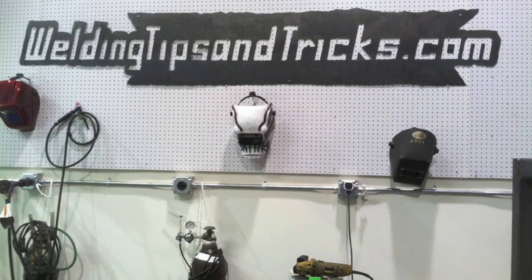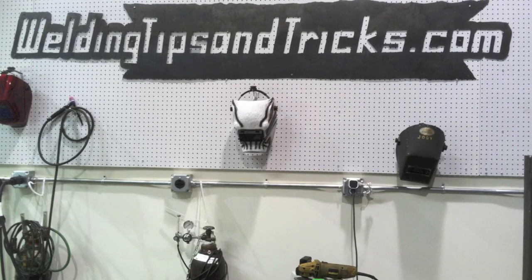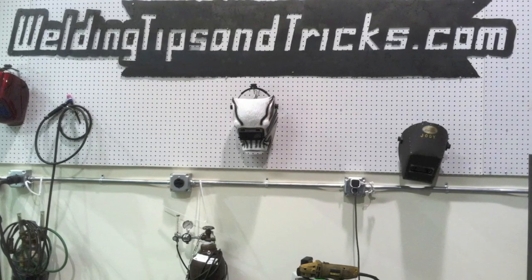Let's see how that looks after coming off that area where we restarted — not too bad. Those are the 12 tips for TIG welding chromoly tubing. There are a whole lot more tips, but that's all we had time for today. Thanks for watching.